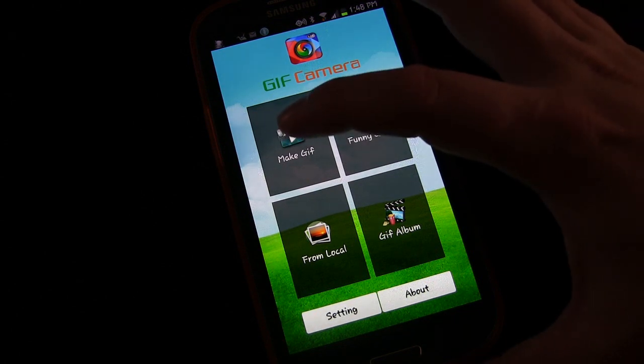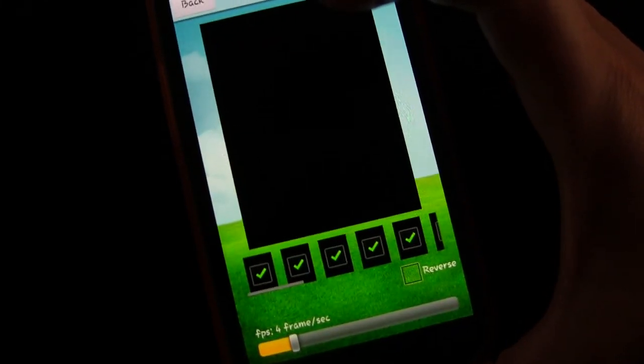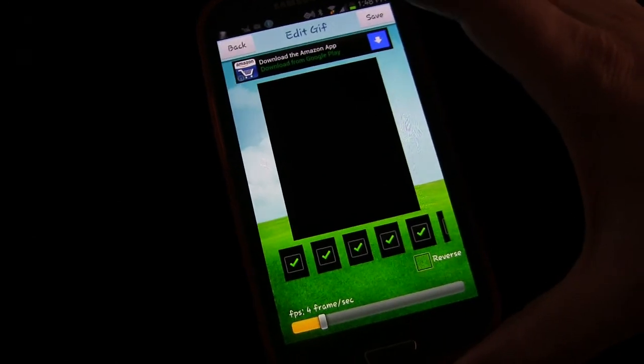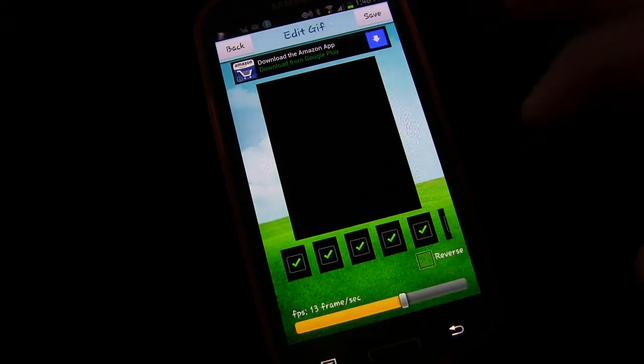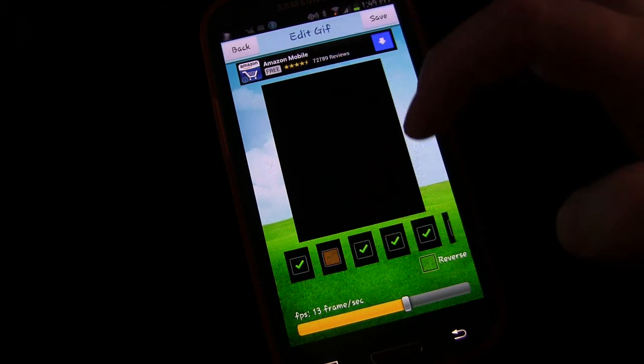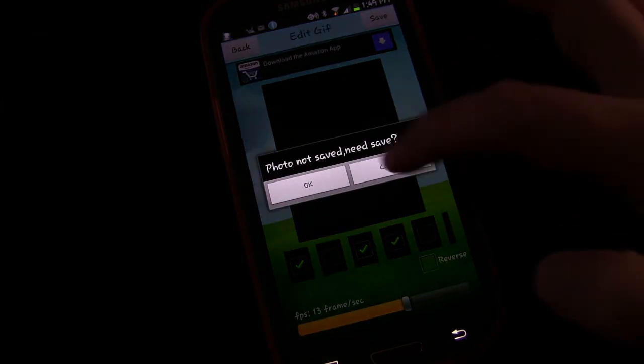But I want to show you more about what you can do. You can make a GIF using the camera. So if you press that — using the camera inside of the app — then basically once you press the shutter button, it'll take 20 pictures in succession and then turn those into a GIF. Even though there's nothing you can see here because it's too dark, you can see it's taking 20 fast pictures and then immediately turning those into a GIF. You can adjust the frame rate manually, and then when you're done, you click Save. If you want to drop out some of the frames, you can uncheck them and it would drop them out.